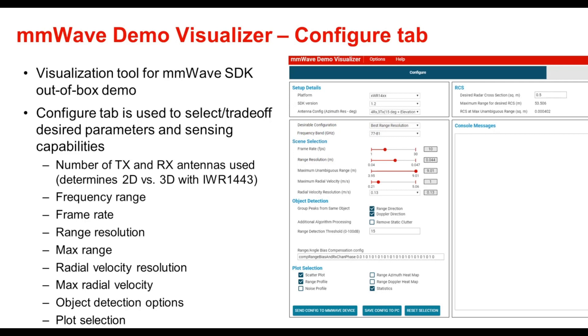After you go to the tool, the configure tab is used to select and trade off desired parameters and sensing capabilities. The different types of parameters include number of TX and RX antennas used, which determines whether a two-dimensional or three-dimensional configuration is used with IWR 1443, frequency range or band, and frame rate, which is the number of frames per second of data you receive. Range resolution is the minimum distance in range between two objects at which they can still be resolved as two separate objects; if the two objects are any closer together, they appear as a single object.